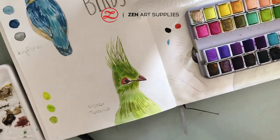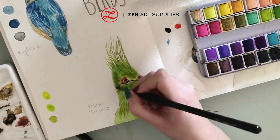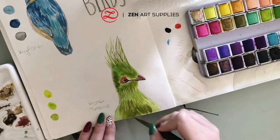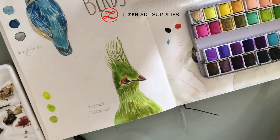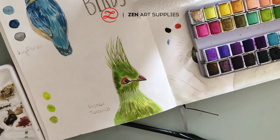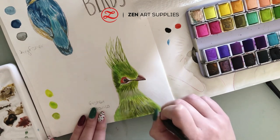Now once again I'm going over the sketch with a few more strokes of darker color to give depth wherever it is needed. And also with some white ink or gouache you can add a few highlights to give the impression that the feathers are reflecting light or are lighter in some areas.